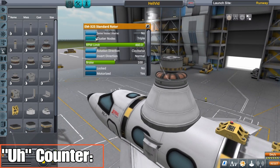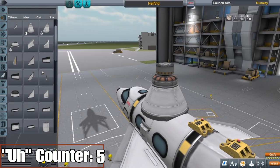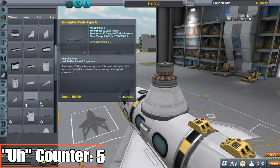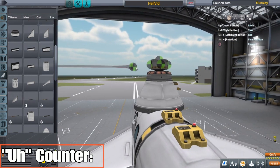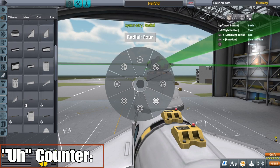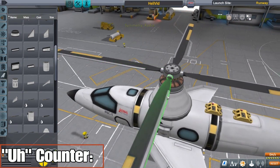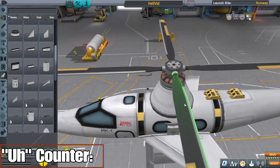We're gonna start with the standard rotor, just like the basic helicopter. I'm gonna make the bottom one counterclockwise — that's just how I do it, it doesn't really matter. The clockwise could be on the bottom, counterclockwise doesn't matter. Just make sure when you put the blades on they match the rotor. These are counterclockwise blades — you can tell by the leading edge facing to the right.